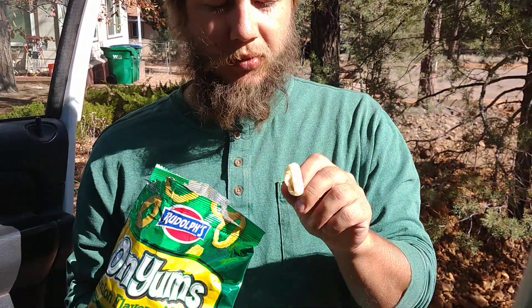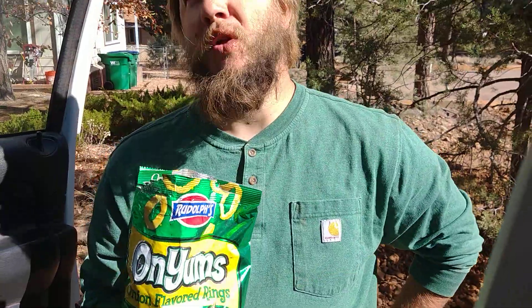Let me see. Definitely pretty good. I'll probably give these like a 6.5. Would I buy these again? Absolutely. And if you guys have any products or food or drinks you want me to review, let me know in the comments down below. Have a good one.